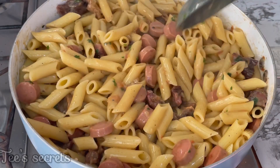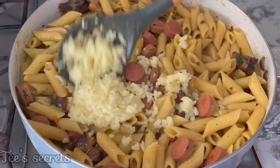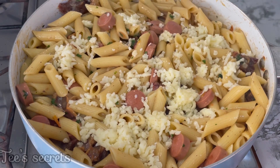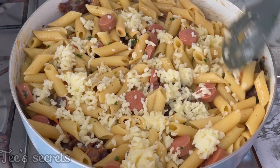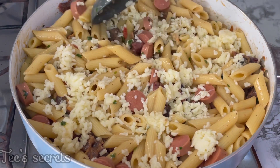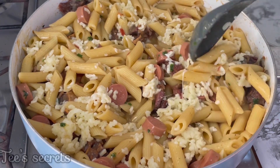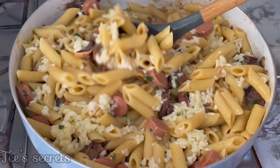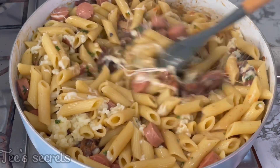Now you can see that everything has been properly combined. I'm going to add in some mozzarella cheese at this point — you can skip this step if you don't want to use cheese. It's totally fine to end at the coconut milk, but I added mozzarella because I wanted some extra creaminess and lushness to the dish.